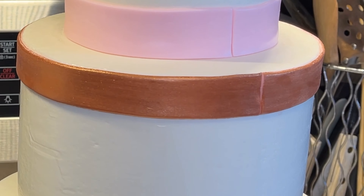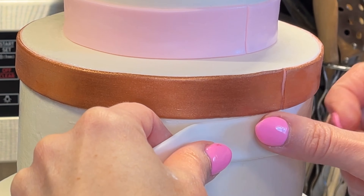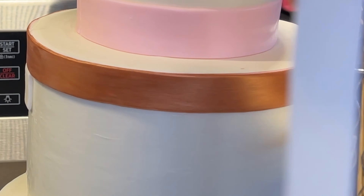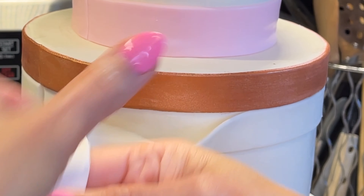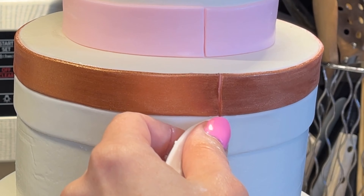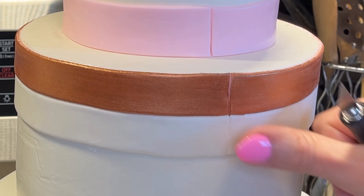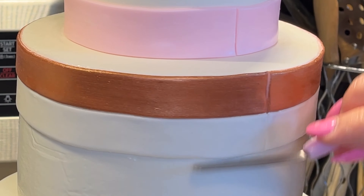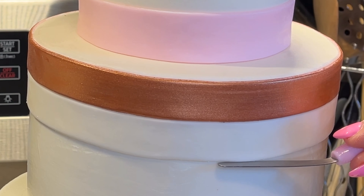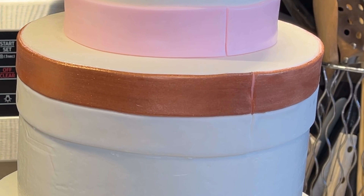That looks pretty good. Starting at the back, I cut one end off the white strip so I have a straight edge, then press and push the white around the cake. I hold the ribbon up in the air so I don't stretch it out too much, and use my thumb to press it up against the other ribbon. Where it meets in the back I take my exacto knife, cut straight up and down, press the seam together — easy to do with the Crisco on the cake — then use my palette knife to make sure it looks straight.